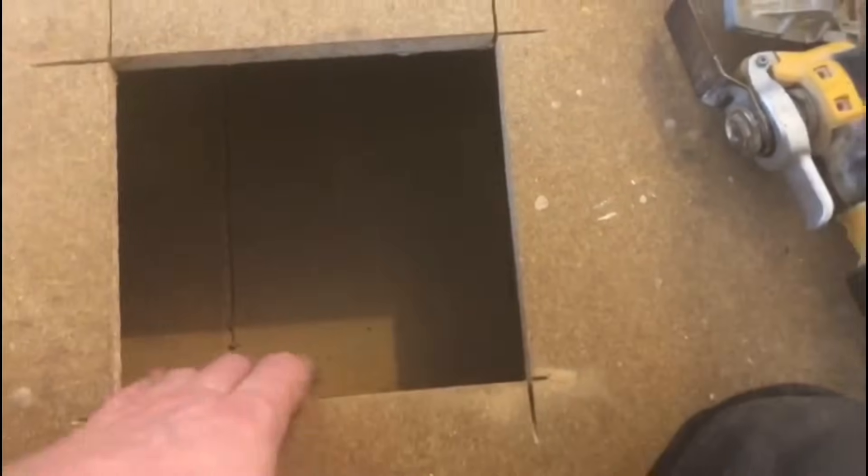So there we have it — we've cut it open and it's nice and neatly done. Again, just that caution: there could be pipes or cables underneath, so you always have to be ever so careful.